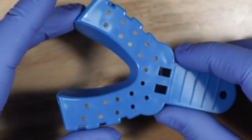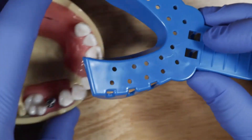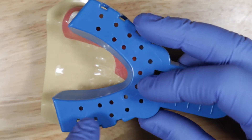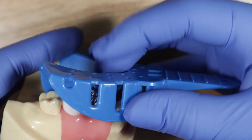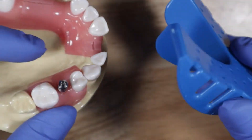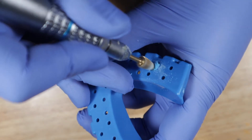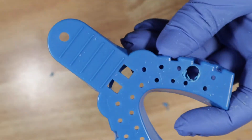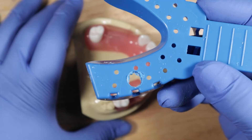Next, get your impression tray. This is a mandibular arch — you'd want to use the appropriate arch for your patient. Put it over the patient's teeth and take note of where that impression coping should stick out from. Peek through the sides to see where it is, and you want the impression coping to be able to stick out through it. Now modify the tray so the impression coping sticks through.